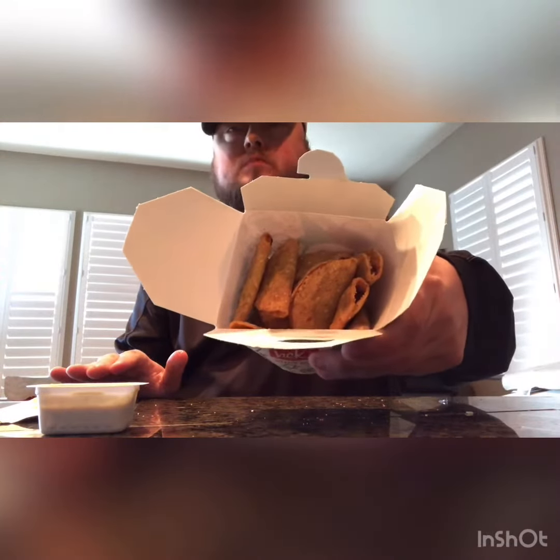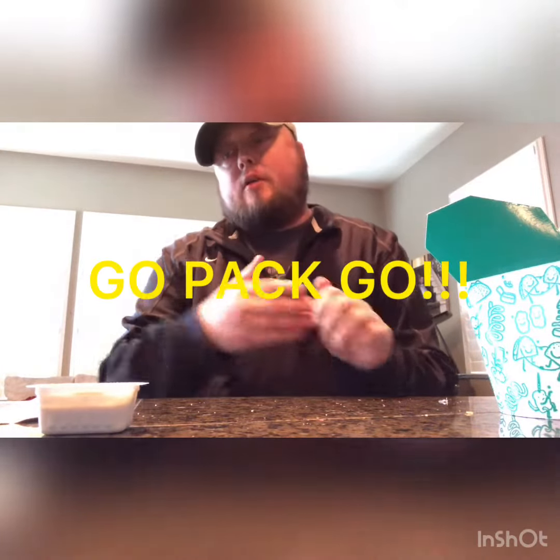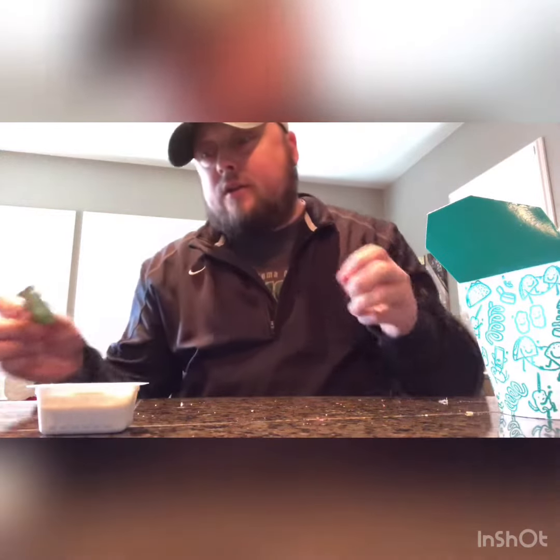I also wanted to make my football picks for the weekend. I want the Niners to lose — go Packers — but I think the Niners are gonna win 31 to 21. And I think the Chiefs are gonna beat the Titans in a close, high-scoring one — I'm gonna say 35 to 28 for the Chiefs.